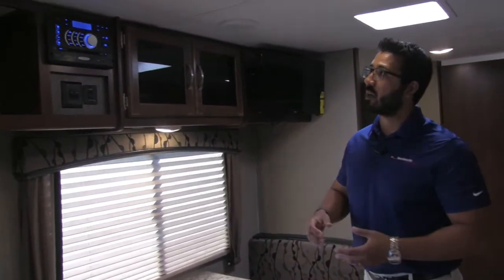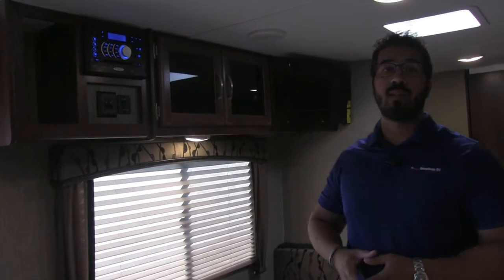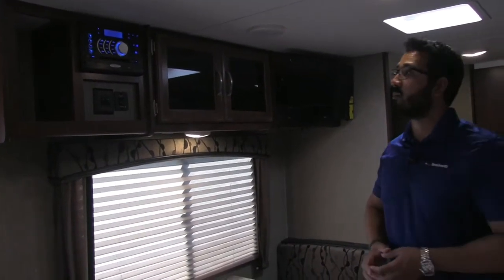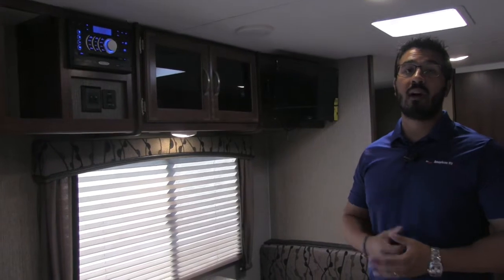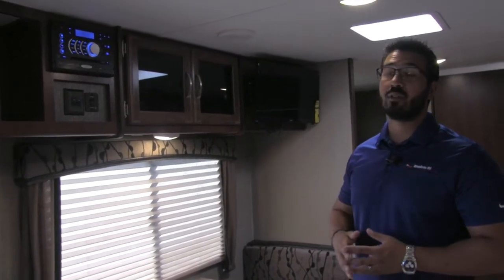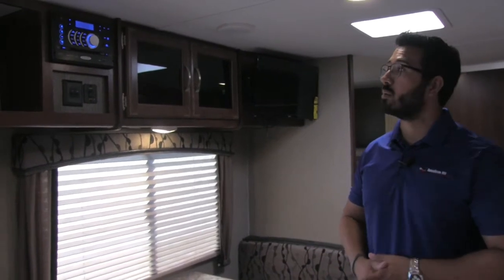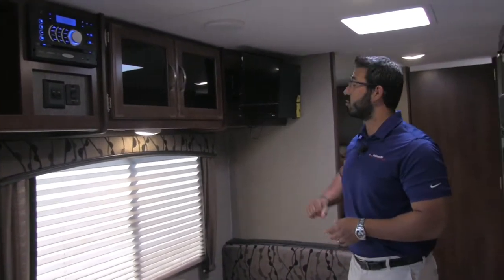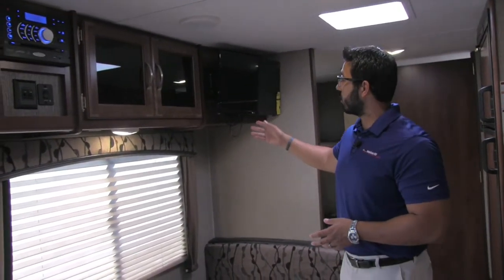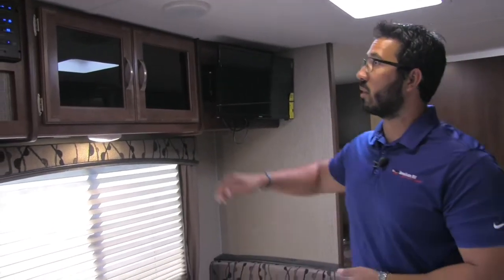Taking a look up top here, this is the Jensen Multimedia Center I mentioned when we were outside. Jensen is a top name brand in electronics — built specifically for the RV industry to withstand the shocks and vibrations from going down the road as well as temperature extremes from very hot to very cold. This is a radio, CD, and DVD player, and it is hooked up to the TV. So if you want to watch a movie, just pop it in. The TV right over here is on a swing arm mount, so you can swing it to watch in the kitchen or from the couch.